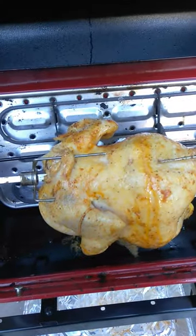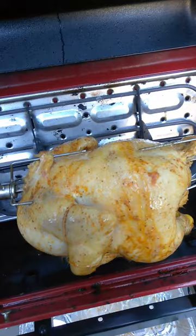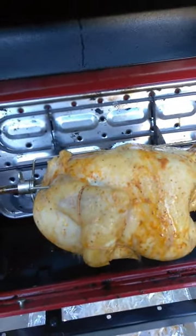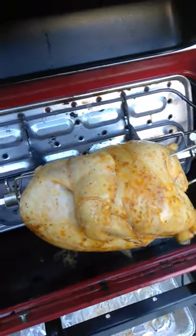Hey YouTube, this is the Ratchet family. Rotisserie chicken for the first time on an electric grill. I marinated it with some Obey seasoning, injected it with butter and Obey, let it marinate for 30 minutes. And there you go.